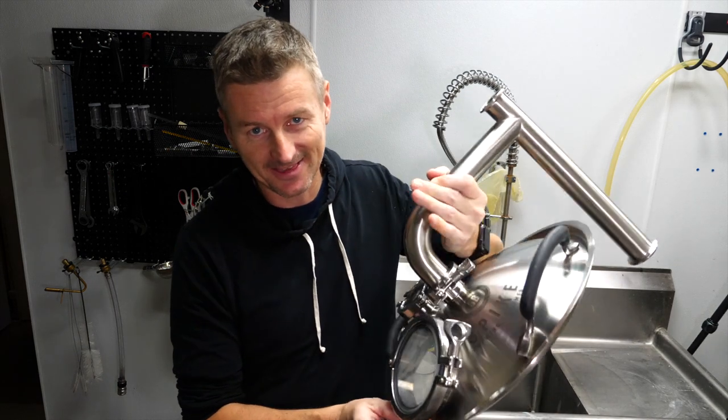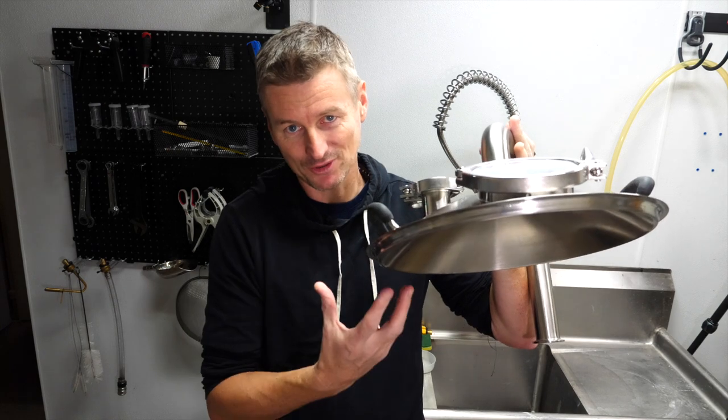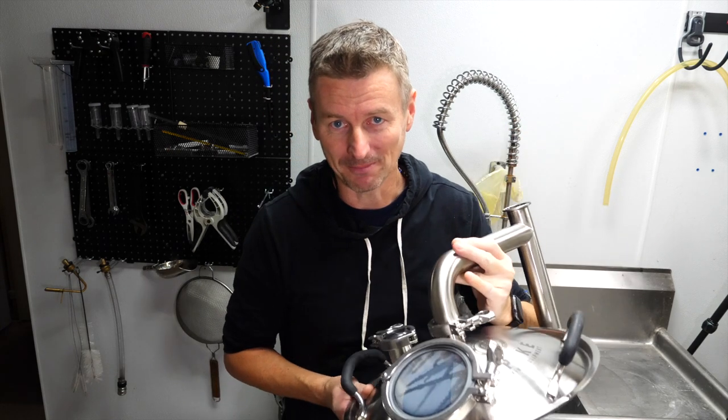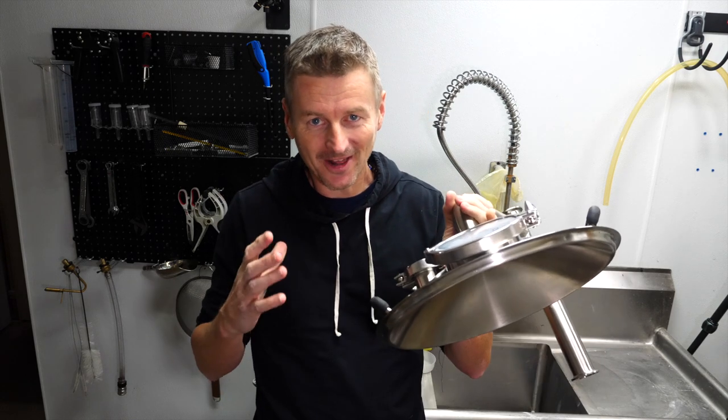This is a condenser lid. You put this on top of your boil kettle and it captures all of the steam during the boil. I've used it once before but I've got an idea for an experiment that I think will have it working a lot better for me. I have no idea if this is a great idea or a complete dud. Let's find out together as I brew a French-Belgian farmhouse ale — it's Beer de Garde.